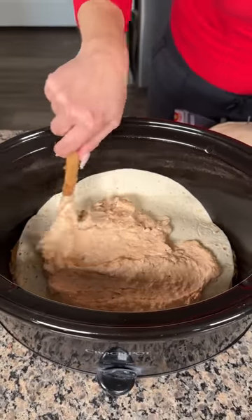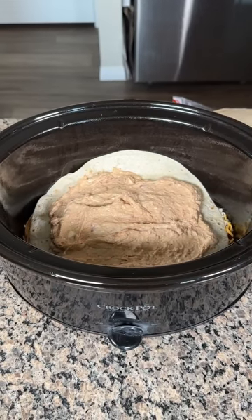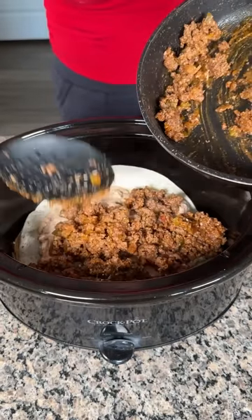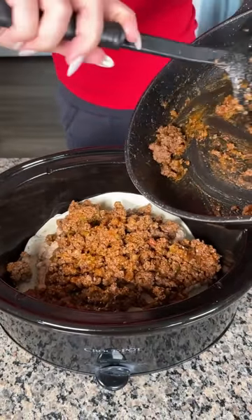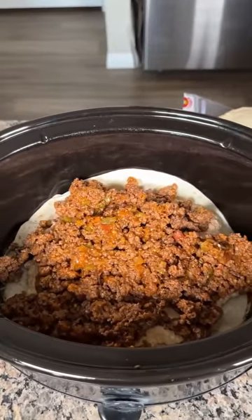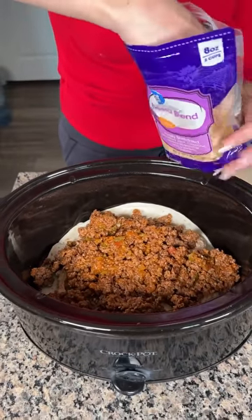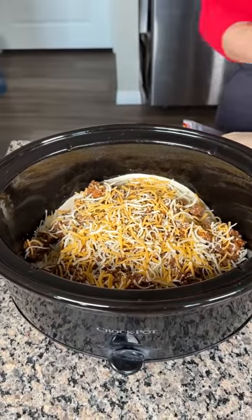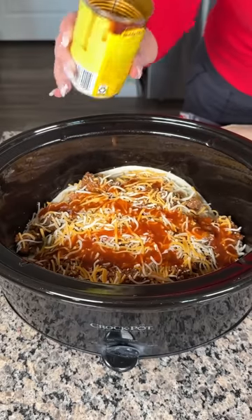We're gonna spread this out real good, just like that. Now we take the rest of our meat and layer it on. We're making a taco lasagna in the crock pot — just layering everything between tortillas. Then more fiesta blend cheese, a nice sprinkle on top, and a little more of the red sauce. We want it to be juicy — remember I cooked the ground beef with salsa so there's already flavor in there.